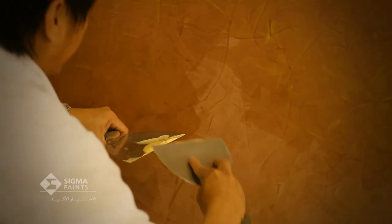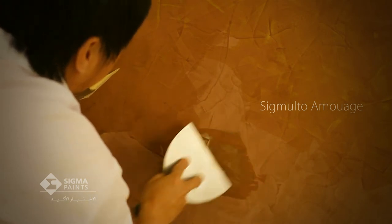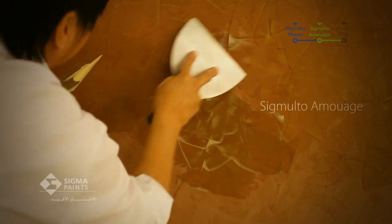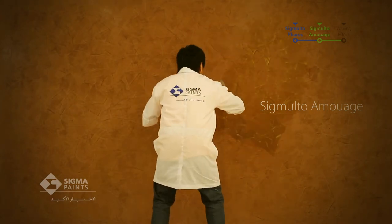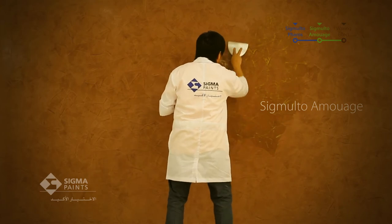In order to obtain finish-based pearlescent pigments based on the Ferros layer, you must apply Sigmalto Amouage using a flexible spatula on the treatment area. Apply Sigmalto Amouage through very thin, random, overlapping patches over the surface, spreading evenly and scraping away all excess material with each movement.